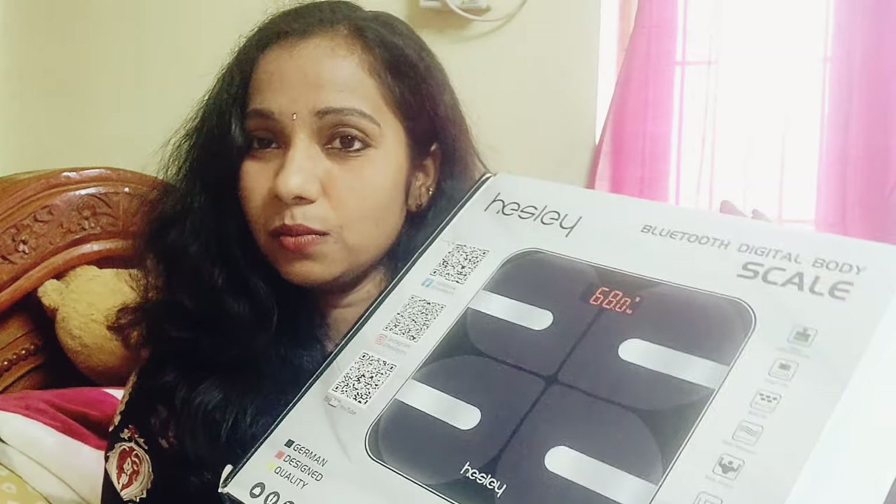The product is called Weighing Mission. I have been wanting to offer a lot of weight. I am very happy to offer it. This is the weight.